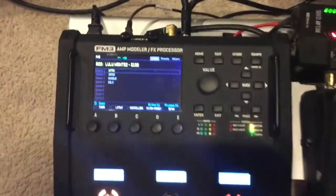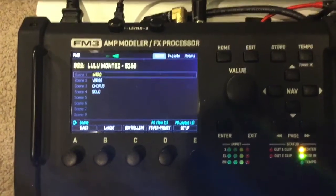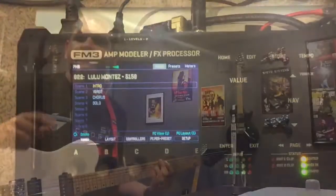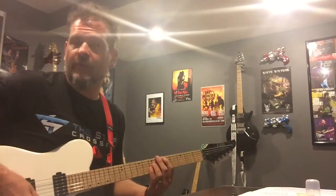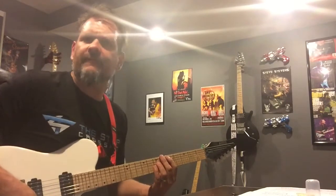Here's a quick look at a preset that has four scenes for Lola Montez by Volbeat. I know it says Lulu Montez — my dog is Lulu. Scene one has a one decibel boost. It's for the intro, and then it goes right from the intro into the first solo, a little mini solo, and that is scene four. So quite a few things changed between the two. Check it out.